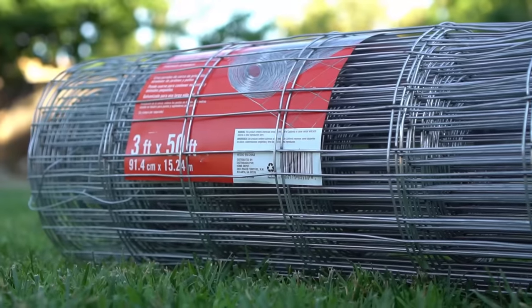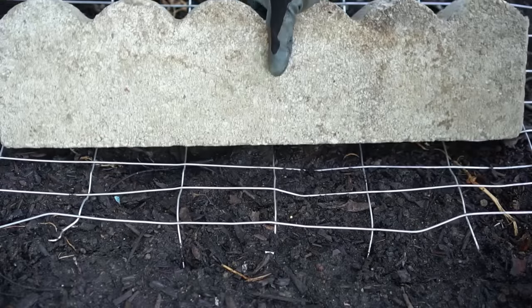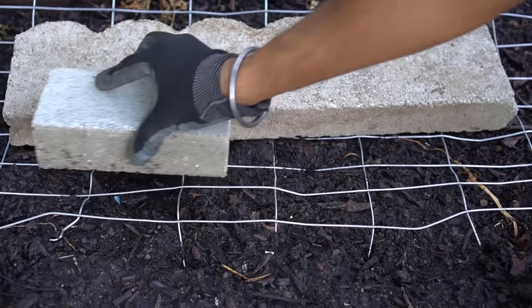An issue you might face when you bury kitchen scraps, bread, and other things in your garden is that rodents, raccoons, or even your own dog will dig them up. The best way to prevent this is to use some sort of fencing material, place it down where you bury these things, and weigh the fence down with heavy bricks so critters won't be able to get to it.